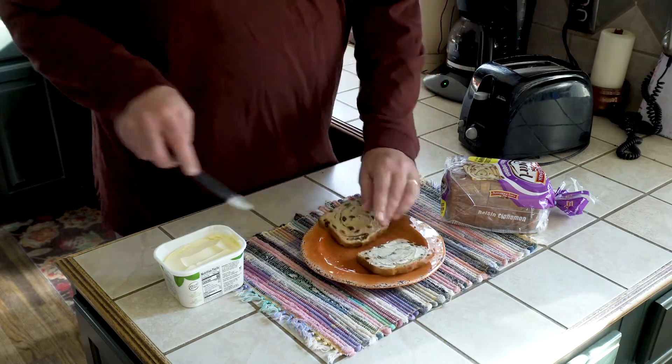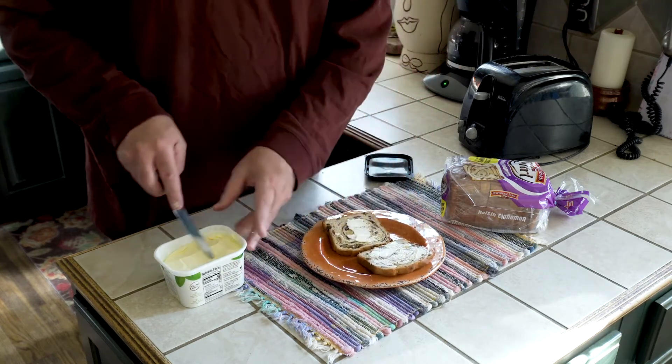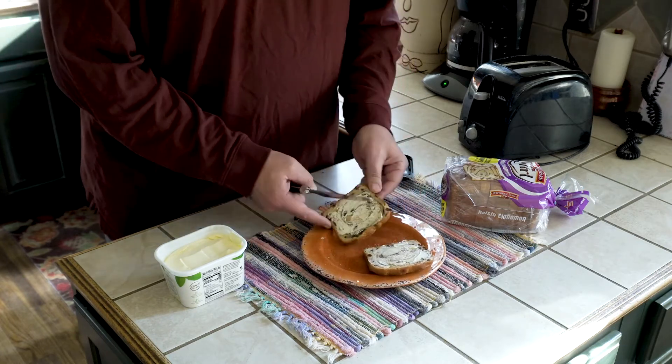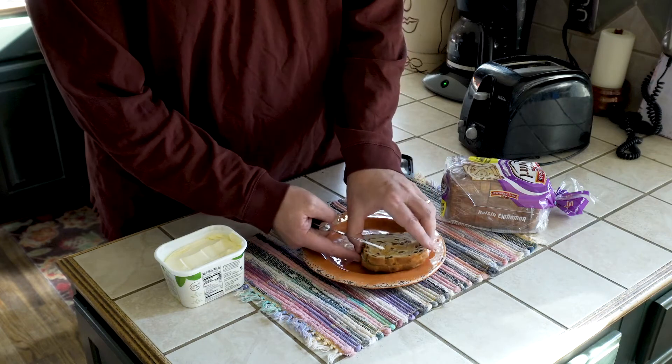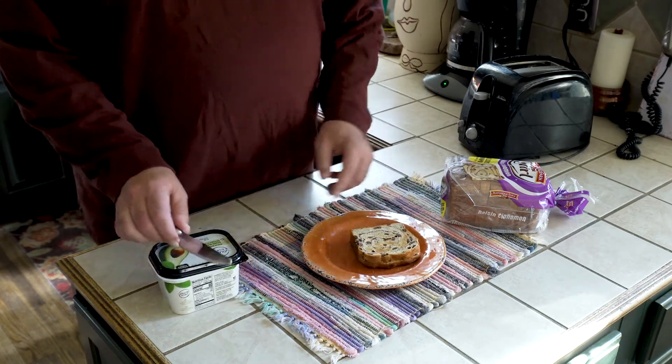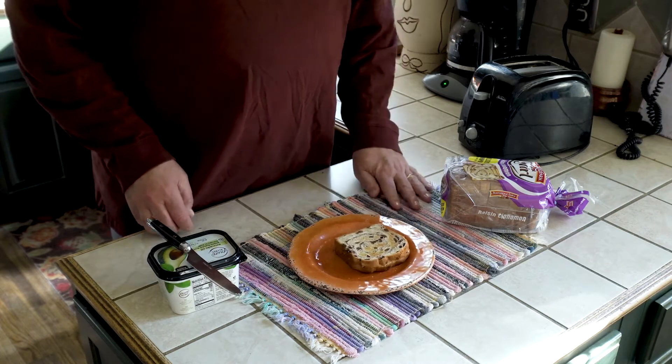Grab the other one, put some butter on here. Then what I'll do is lay them butter to butter and let the heat just kind of do its thing.